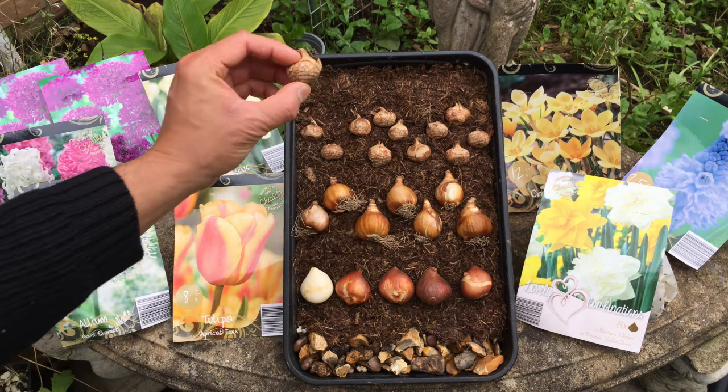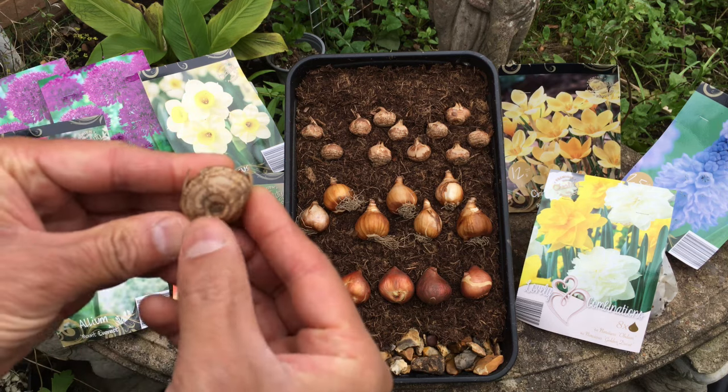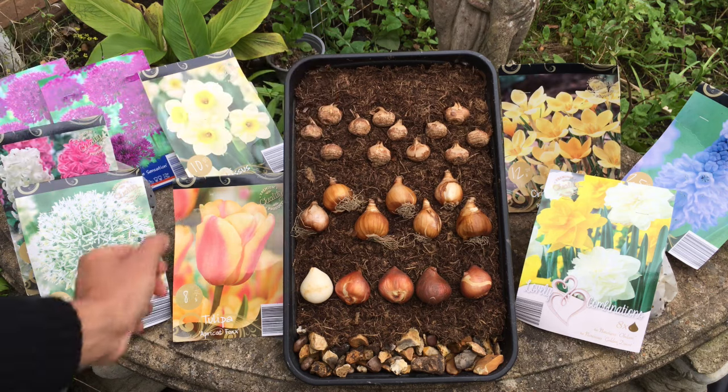Similarly with the crocuses, you can see pointy side up and flat base at the bottom — that would go into your pot like that.